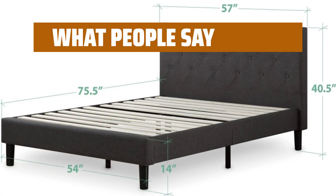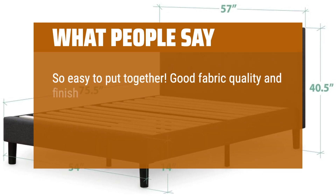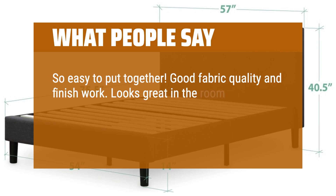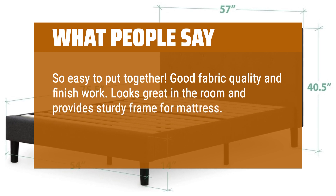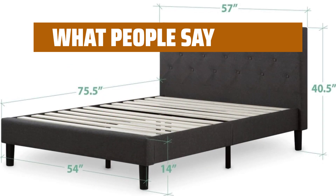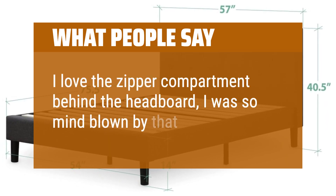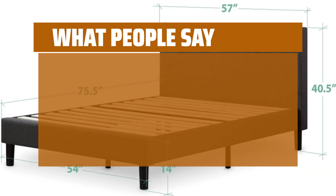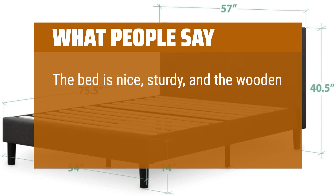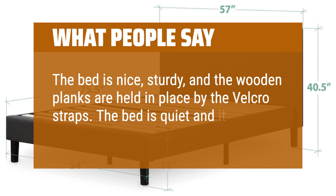What people say: So easy to put together. Good fabric quality and finish work. Looks great in the room and provides a sturdy frame for the mattress. Bought for my mom's guest room that I use. I love the zipper compartment behind the headboard — I was so mind-blown by that. The bed is nice, sturdy, and the wooden planks are held in place by Velcro straps. The bed is quiet and it can hold some weight.